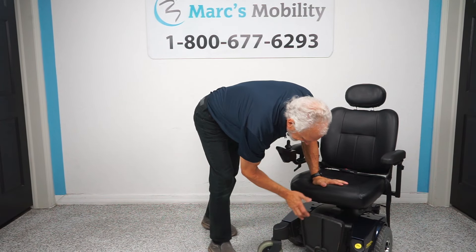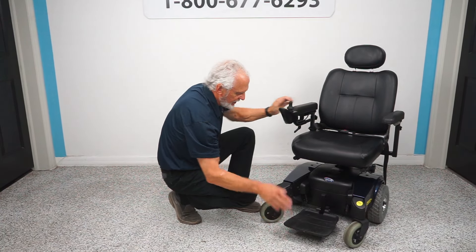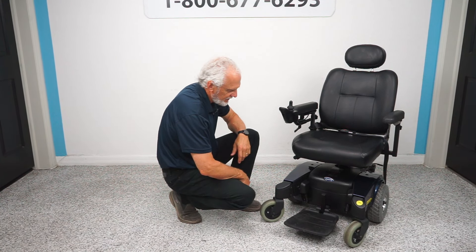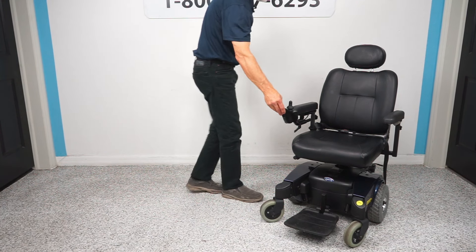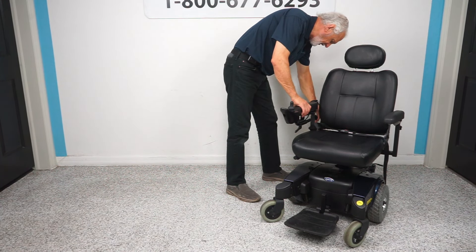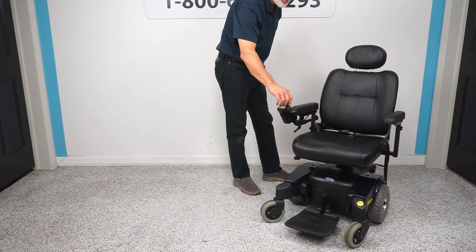The foot plate does flip up when you exit the chair and it can go out forward a little bit. I'm going to have to replace the knob on here, so we'll replace the knob and you'll have a brand new knob.